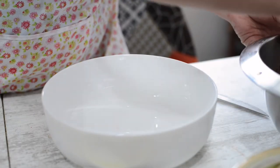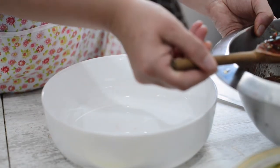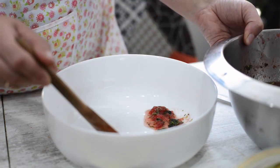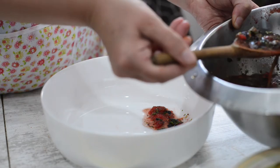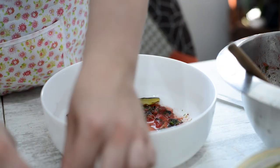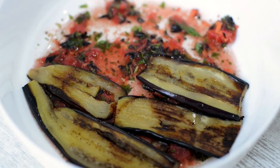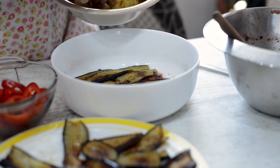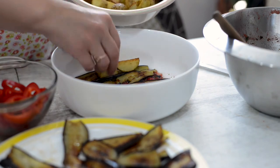First of all, we pour the sauce lightly, and then layer by layer we build our casserole. Starting with eggplants, followed by potatoes, bell peppers, and sauce — then the same round again until all the ingredients are in the casserole.